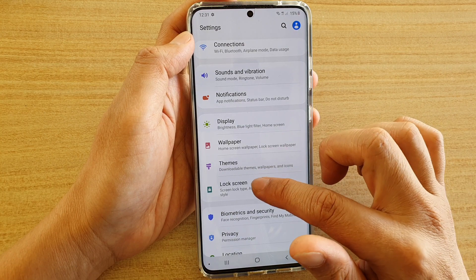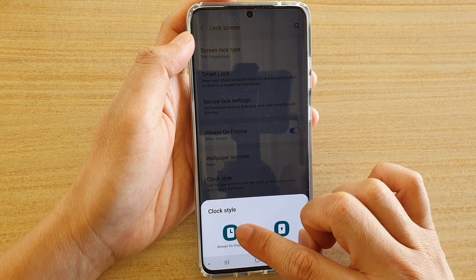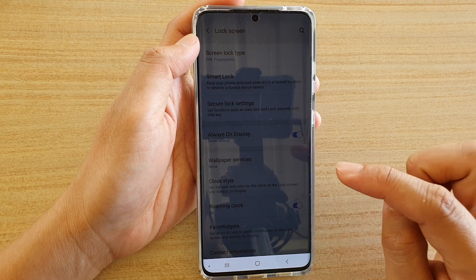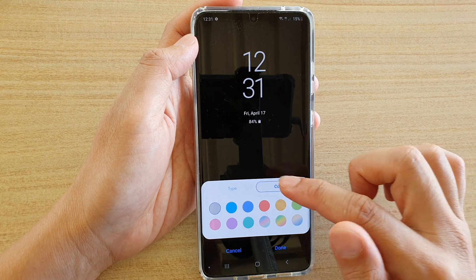Next, tap on Lock Screen, then tap on Clock Style, and then tap on Always On Display. Here you can choose the type of the clock and you can also choose the color of the clock.